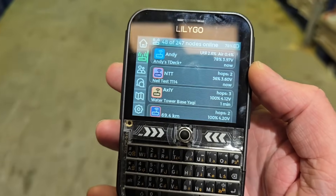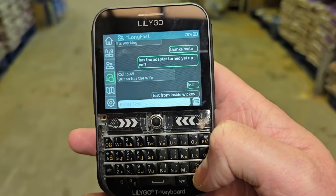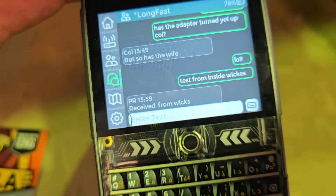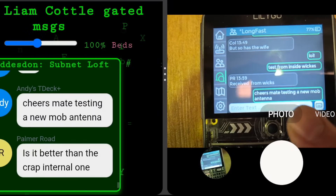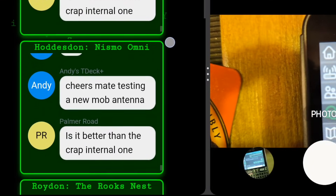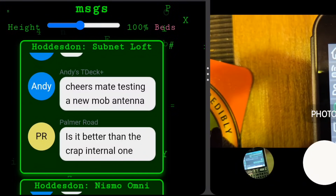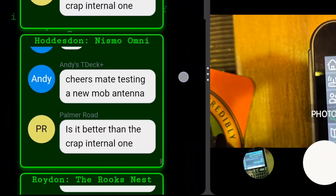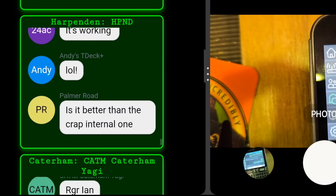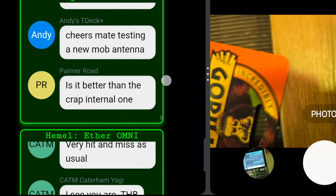Without the mobile station outside, you'd struggle in a metal building like this to get a signal. But there you go - do a test from inside Wickes. We've got a nice little report back. I've just sent 'cheers mate, testing a new mobile antenna.' And we can check if these messages got across to the rest of the mesh by this page here. That message was received over in Hoddesdon - so we're in Hertford at the moment. Both stations in Hoddesdon have received that, Roydon's received it, Harlow's received it, and Bishop's Stortford has got it as well.